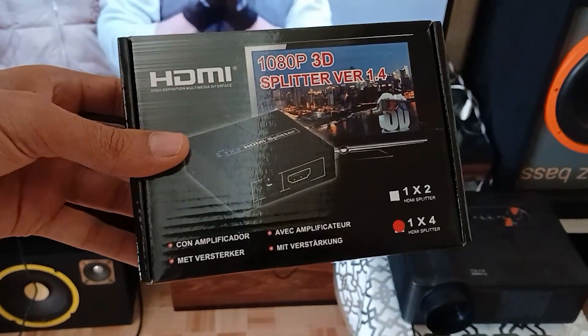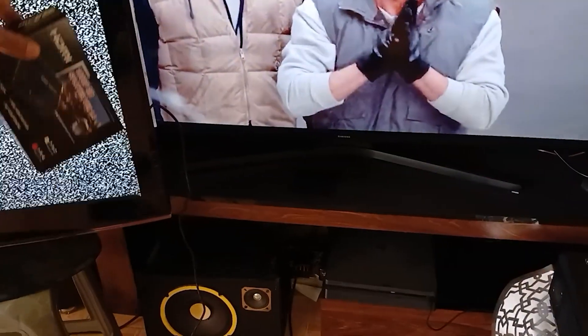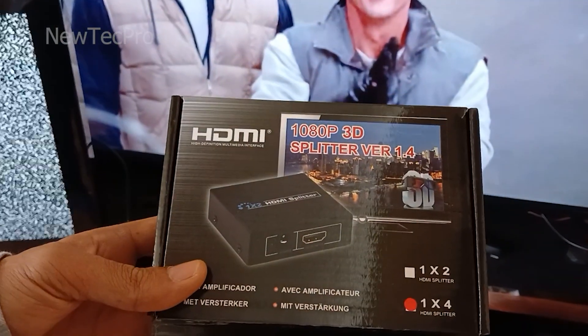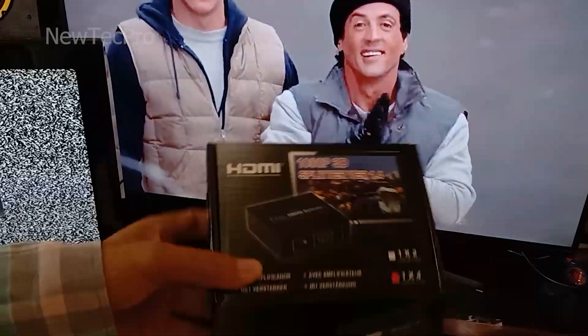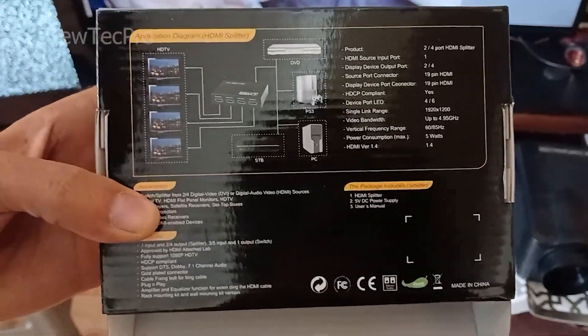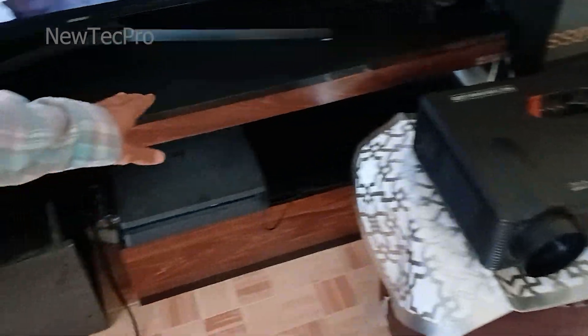How to convert an HDMI port to 4 HDMI outputs. Hello NewTekPro friends, today we want to introduce and test the 1-to-4 HDMI port splitter. Today we have two LED TVs, a projector, and a PlayStation 4 for testing in this video.